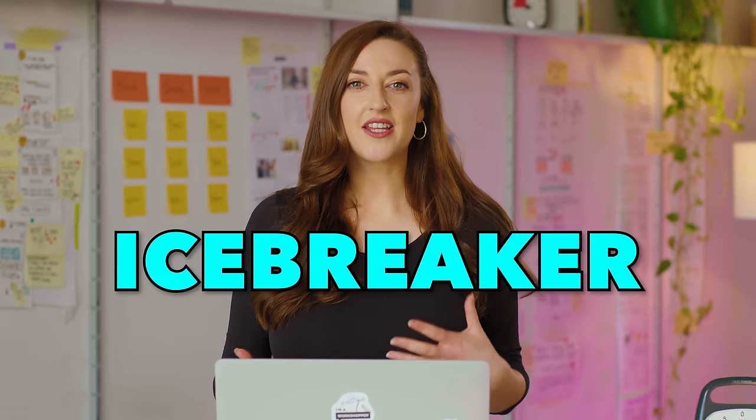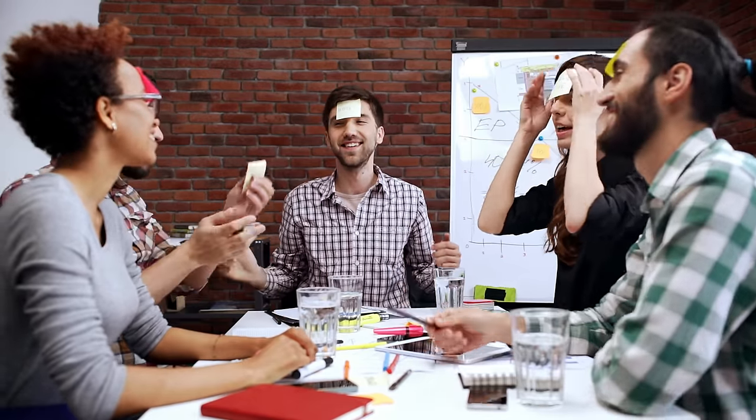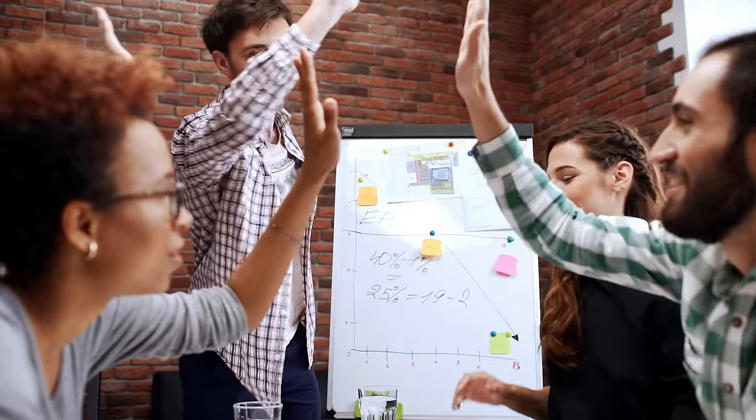Most times when people hear the word icebreaker, they cringe or they might feel super anxious about taking part in one. Icebreakers can make you feel awkward initially, but they're proven to actually enhance relationships and boost creativity.